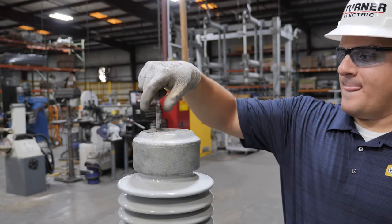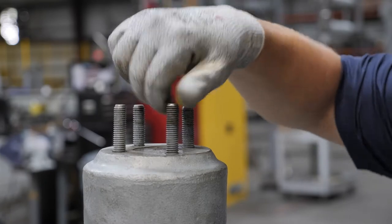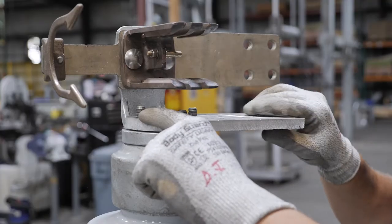Install the mounting brackets on top of the jaw using the galvanized half-inch studs that were provided with the interrupters. Mount the T-stands so the machine surface is facing away from the switch.